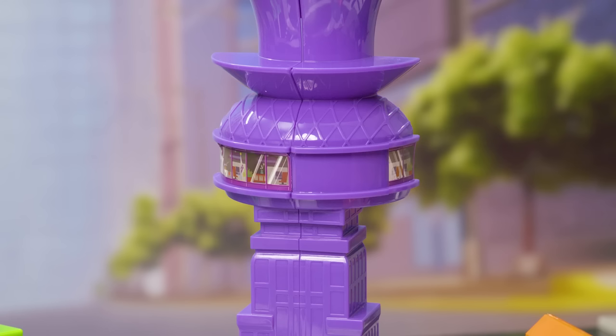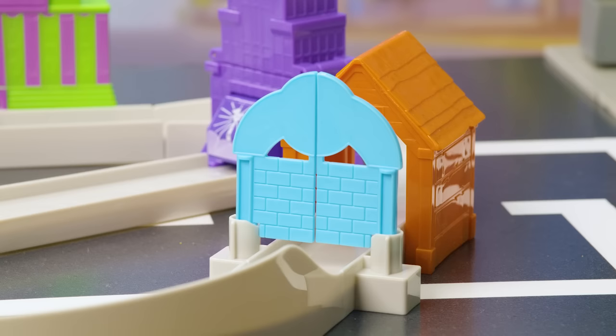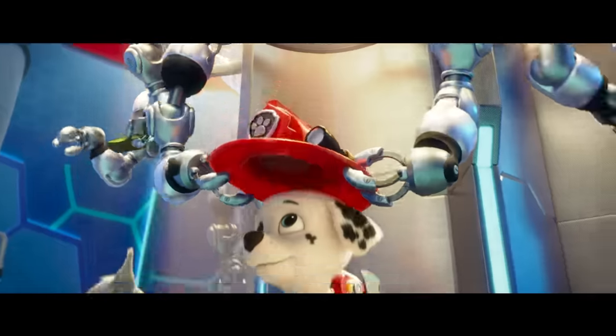Pawesome job! Now to put the stickers on and we're ready to play. Our True Metal Total City Rescue is complete — come on Marshall, Adventure City needs us!